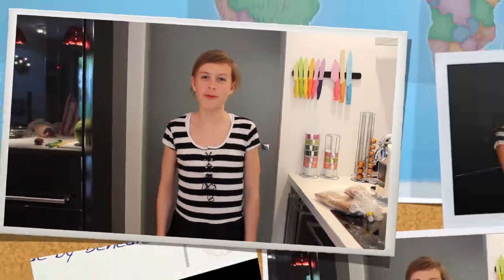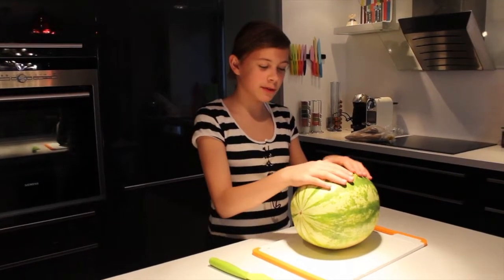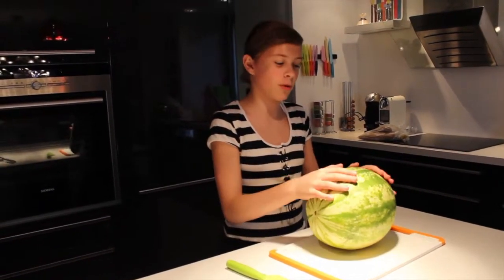Hi guys, welcome to my watermelon ball tutorial with fruits in. First I'm gonna cut this piece of the watermelon off to make it a ball form.